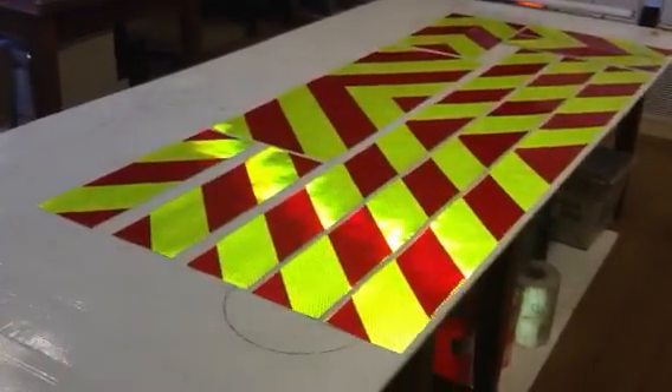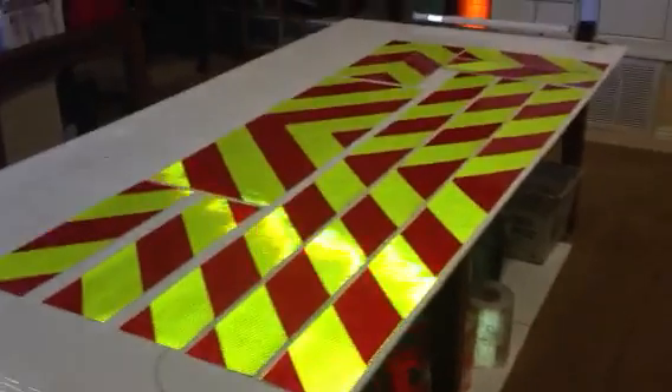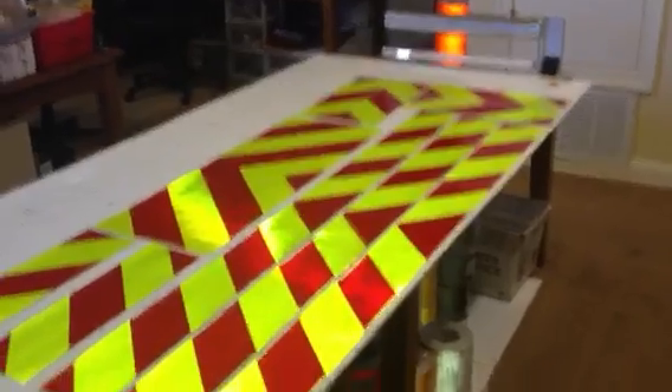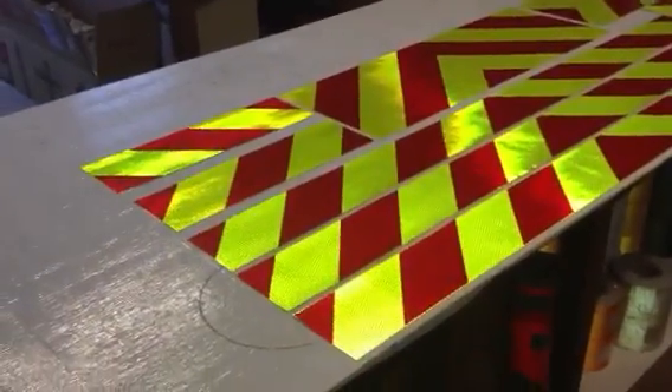This is Steve Cole and I'm with ChevronPanels.com and also ReflectiveShapes.com. This is just a quick video showing our pre-made reflective chevron panels. I've got the flash turned on my little video camera just to give you an idea of the reflectivity, even though this is actually taken in the daytime.